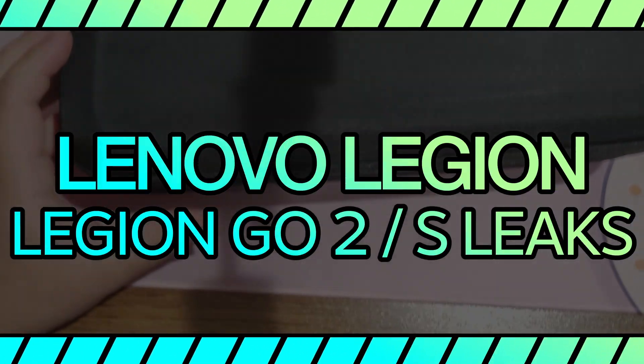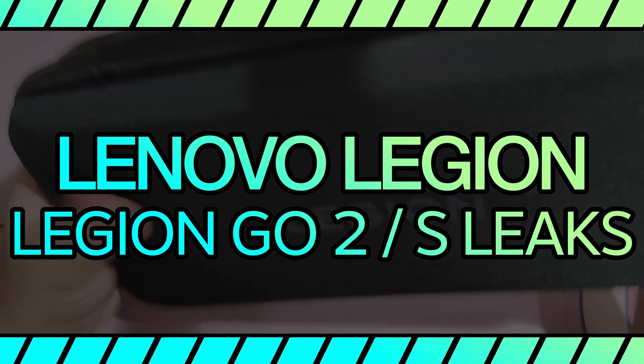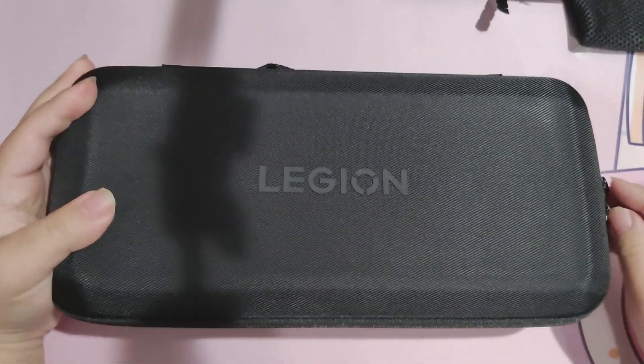The Legion Go is one of the few PC handhelds that I have a soft spot for and one of the most unique PC handhelds out there. So when I saw the leaks that they were making a Legion Go 2 and another model of the Legion Go, I had to talk about it.